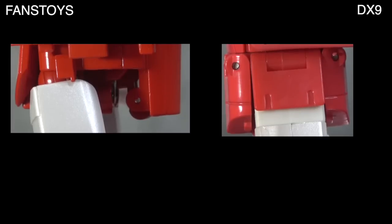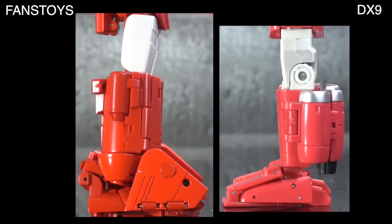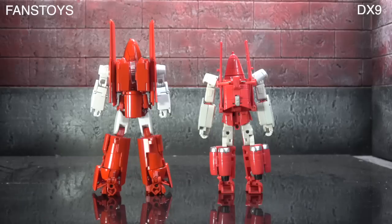Looking at the legs: the upper leg sculpt work on DX9 looks more interesting — three rectangles and a bump-out square for the knee do more for me than just a stripe across the upper thigh. The lower legs are a mixed bag — I like the big feet on the Fans Toys for the intimidating look, but I like the general shape and cleanliness of the DX9 shins, so I'm tying out the lower legs. From the side, Fans Toys is better on the upper leg because it doesn't show the articulation engineering as obviously. For the lower leg it's a tie. The feet look better on DX9 from the side, so overall I'm tying them there.